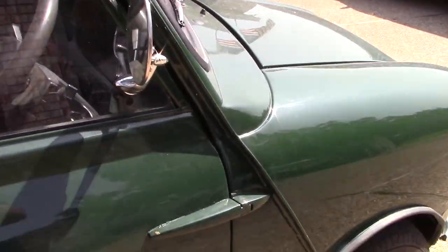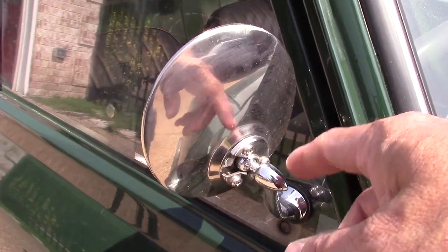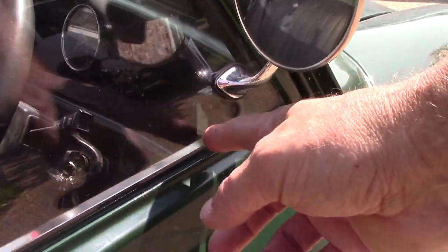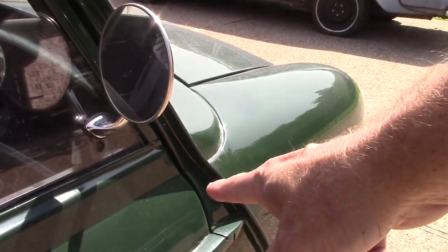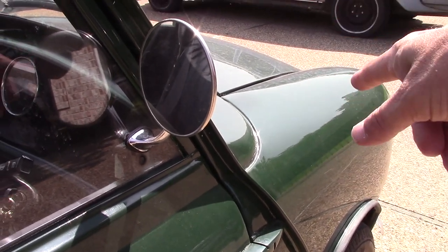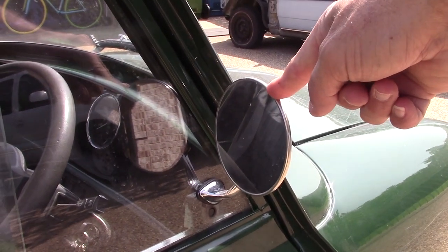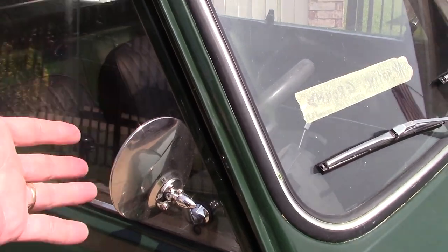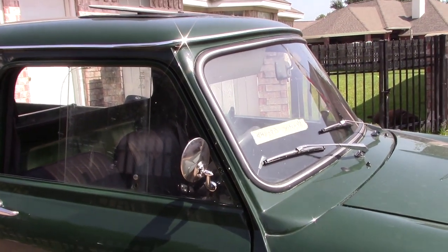Side mirror — this particular side mirror looks great, I love it. It looks accurate. Right now it's bolted into the window catch, but everything I've read says it should be mounted up on the wing. So I may move it up there. The other thing is these were early painted matte black. Of course, this one's chrome and it's beautiful. Will I keep it chrome or paint it matte black? Will I move it? I don't know — that's just one detail difference I've noticed.